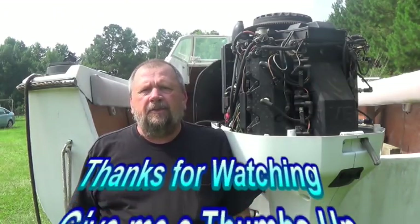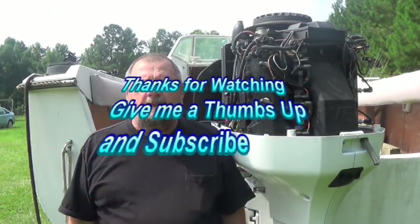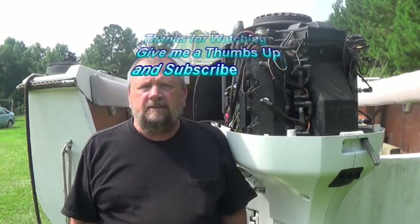If you like the content, give me a thumbs up, subscribe, and always keep watching. Stay safe on the water.